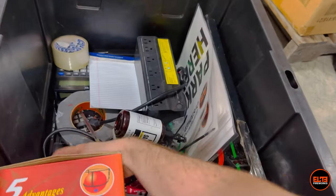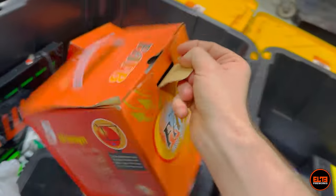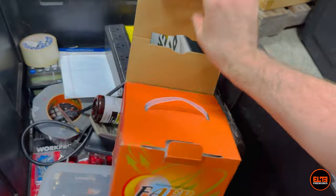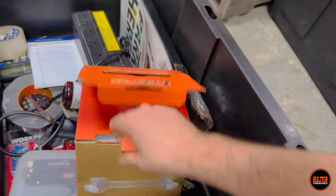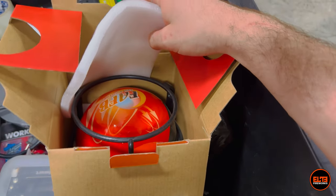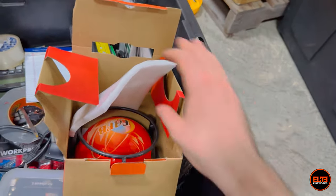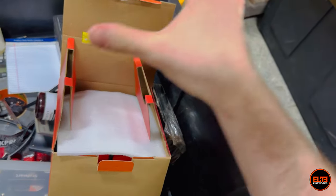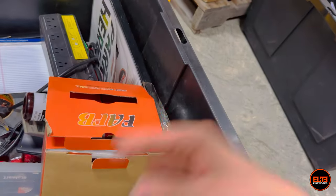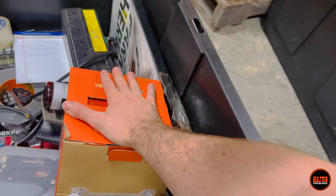We also added these new items — let me try to open one, I'm trying to be my own cameraman here. This is basically a fireball: if there is a fire you grab the ball, throw it, and because of the heat it's supposed to disperse and put out the fire. Obviously we also have fire extinguishers because those are required, but this is an additional item we have as a safety precaution.